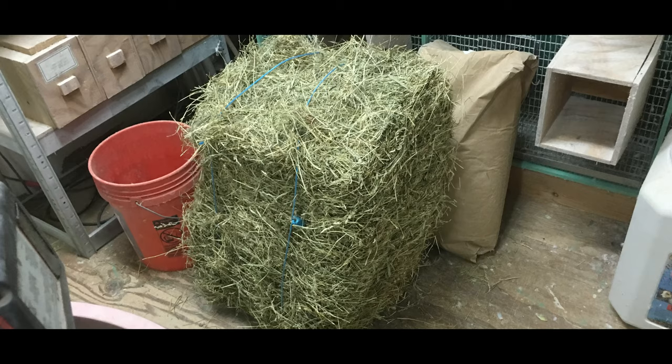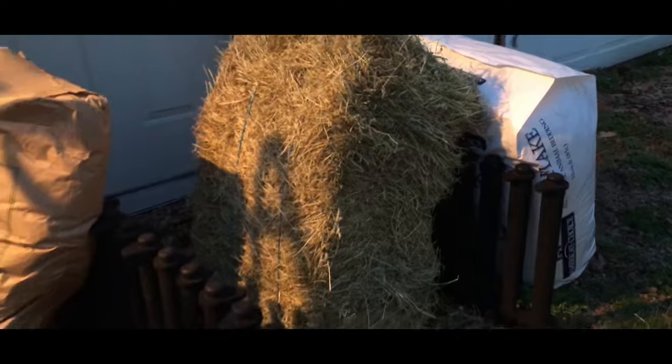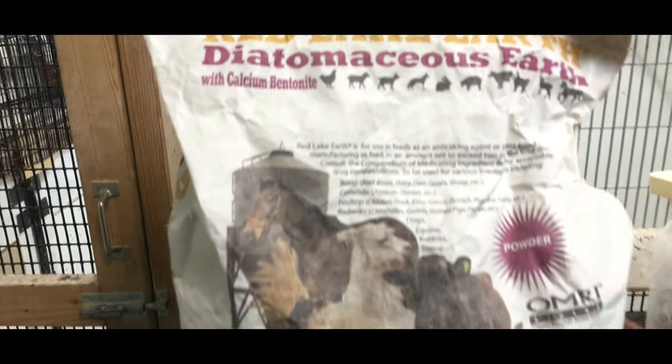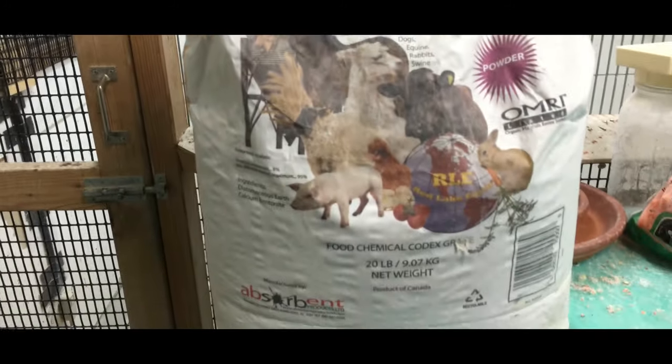So I'm trying something new. I know some people are using Timothy hay — it's something natural that the birds can eat, and that's what I'm going to give a try. I've also got some diatomaceous earth, which should be really good for eliminating those beetles.